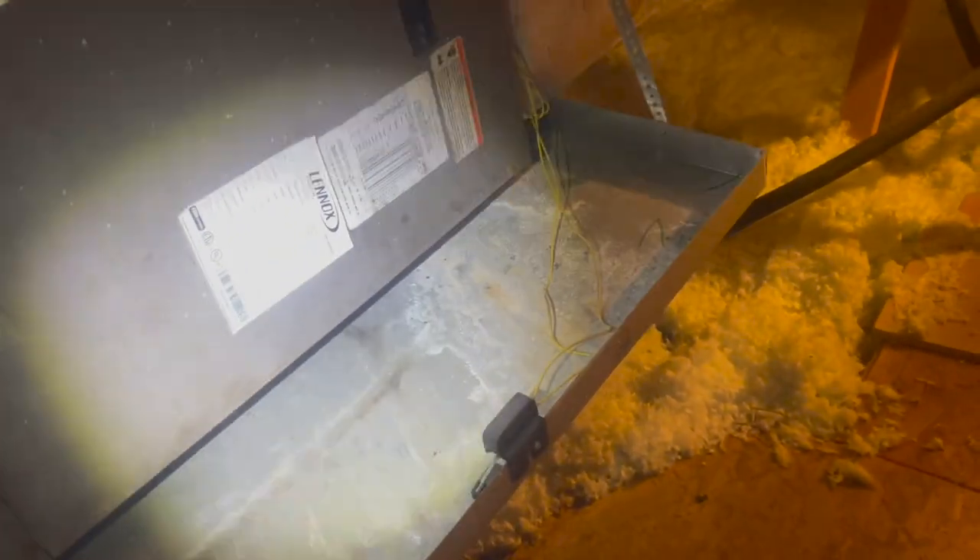I'm headed back into the attic to record the model and serial number, because this is the low-end Lennox air handler, and I've been told these low-end Lennox air handlers have ADP coils in them. The Allied store here — which is Armstrong Air — this is the same air handler as an Armstrong, and they have ADP coils. They can cross the numbers and get you the right ADP coil that is made for this cabinet. I'm going to record this model and serial number and see if we can find a replacement coil and get a price on it.